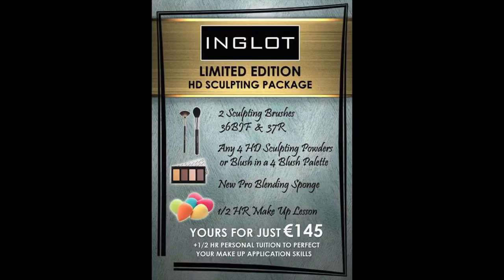This is the finished look, and this is the offer — you can check it out online and in stores.